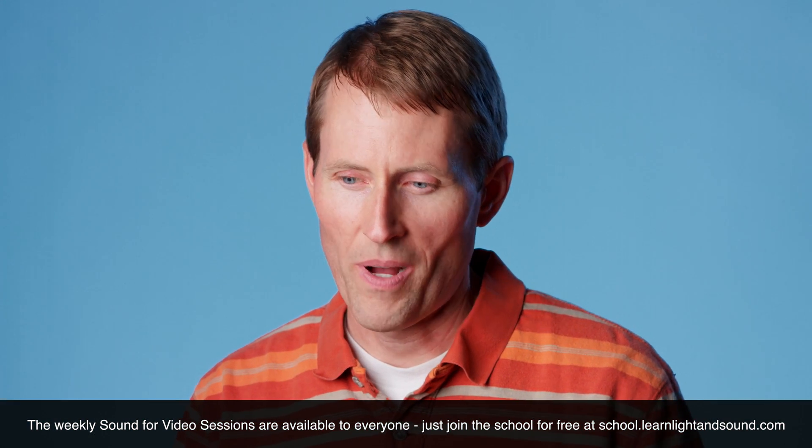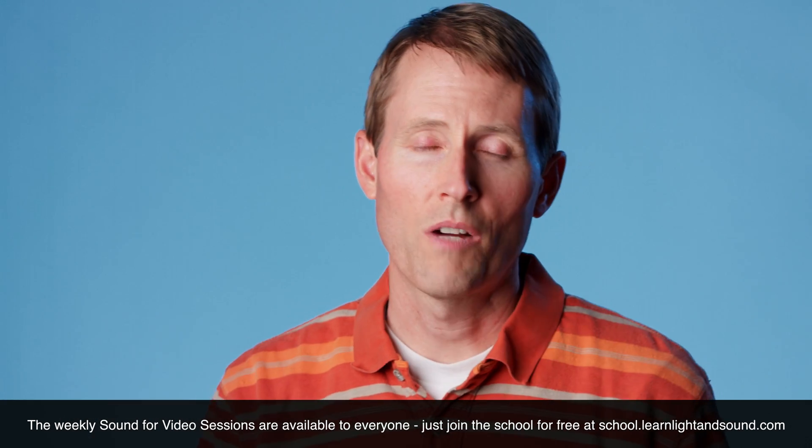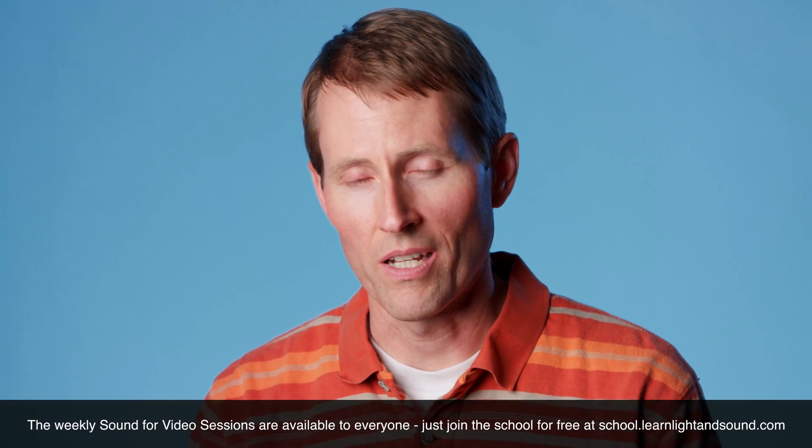Well, we have that covered as well. You can email me at any time at curtis@learnlightandsound.com, and we also hold weekly help sessions where about half the time we will have question and answer sessions. The other half of the time we'll cover audio topics in a little bit more detail.